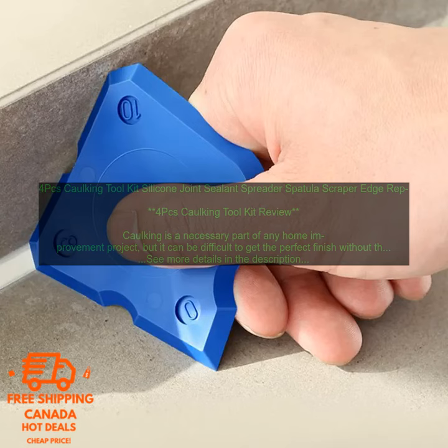This 4-piece Caulking Toolkit includes everything you need to apply and smooth caulk, including a spreader, scraper, and edge cleaner.